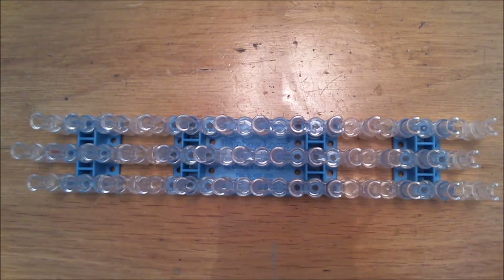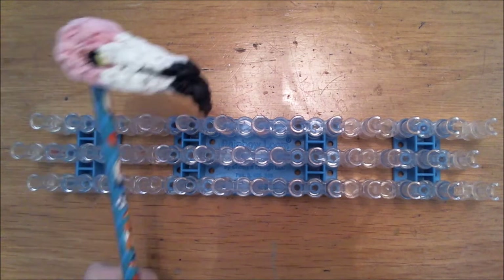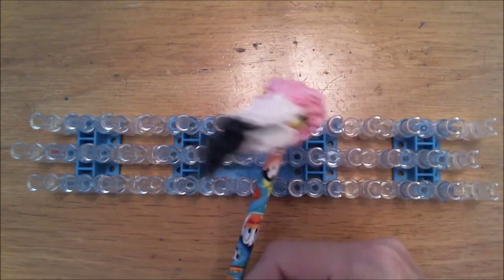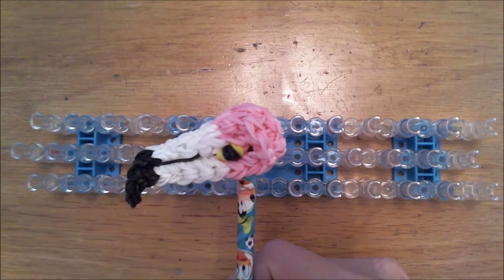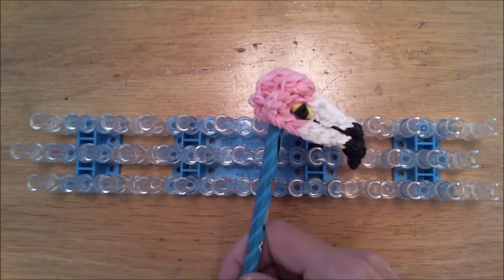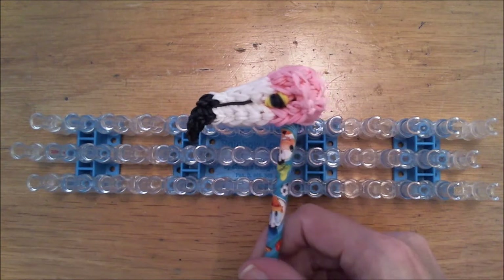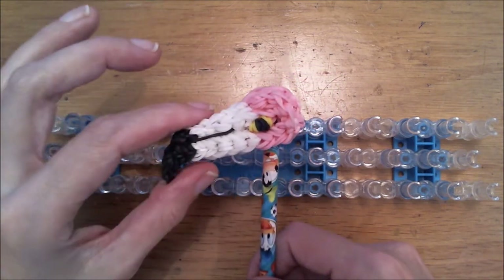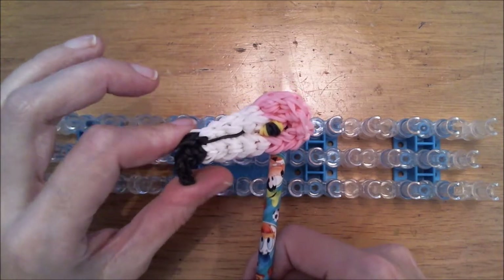Hi everybody, welcome to Creative Studio Lumbitious, my name is Nancy and today we will create the Flamingo! This one is my prototype, the second one I created is taken by my kids, they love them so much. So I will show you guys this a little bit too big prototype, and we will make the adjusted smaller version of it.